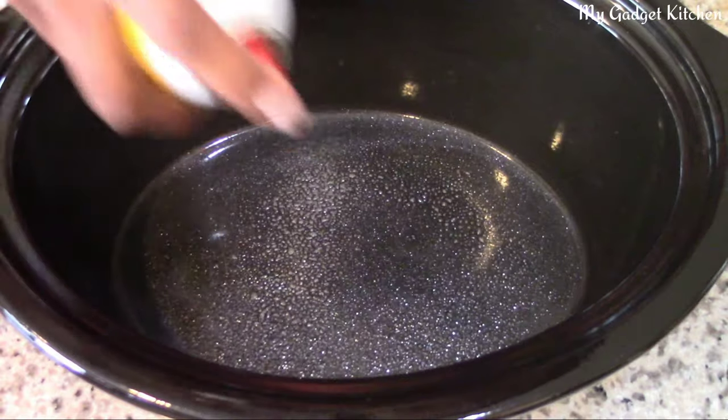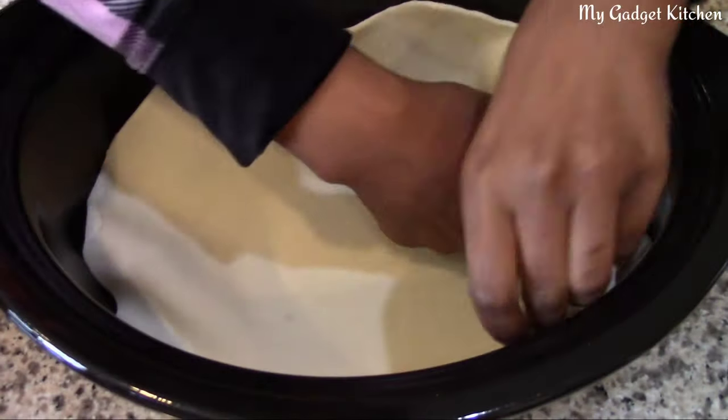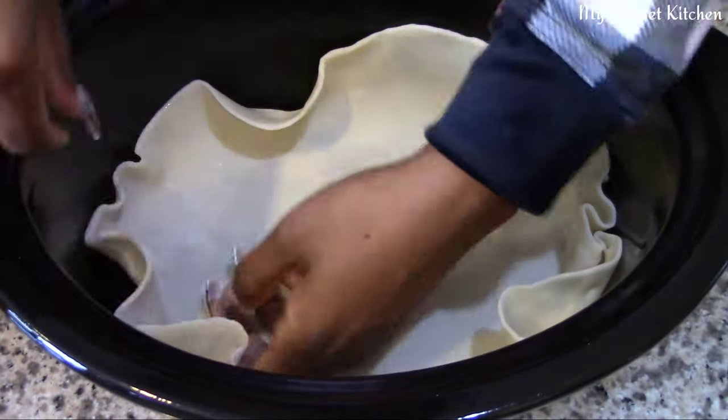Next, you need to make sure your Crock-Pot insert is well coated with cooking spray. Now place the pie crust inside the insert and make sure the crust is even on all sides.